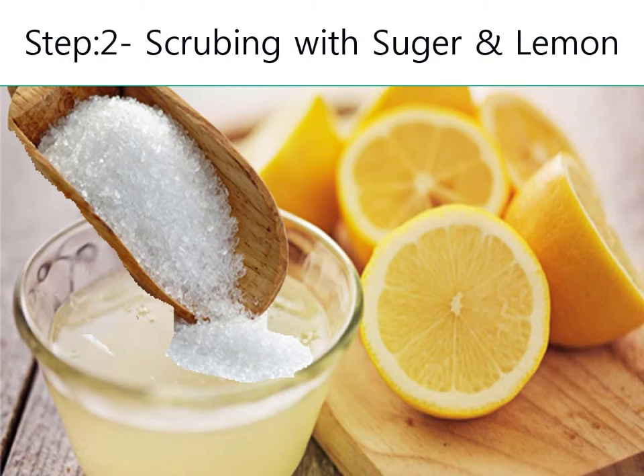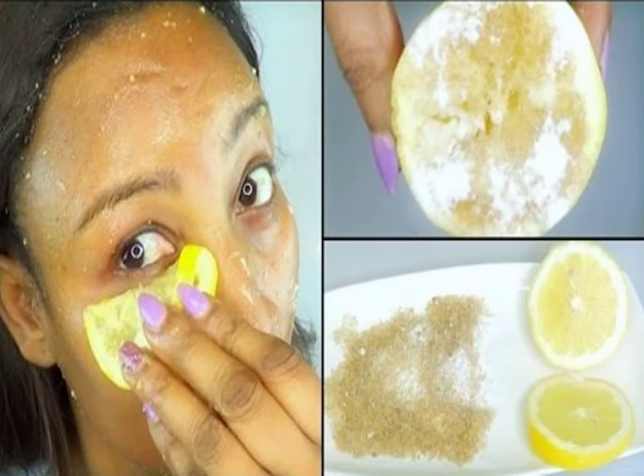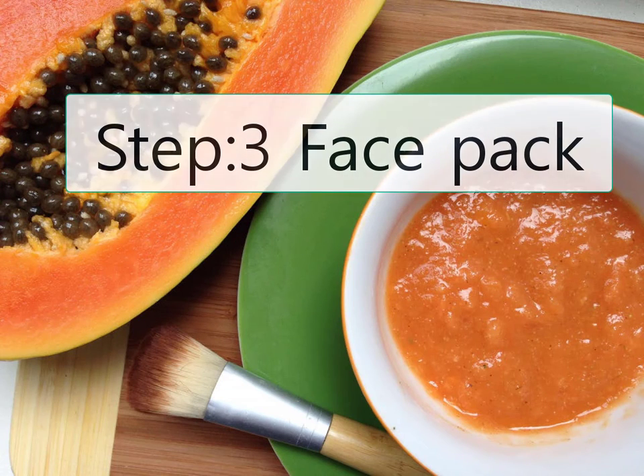Step 2: Scrubbing. Take 1 spoon of sugar and half a lemon. Dip 1 spoon of lemon and scrub the face in a circular motion for 2-3 minutes, then wash the face clean.